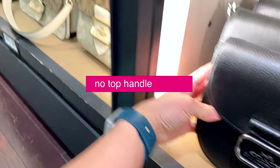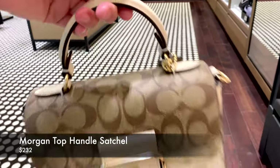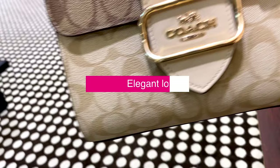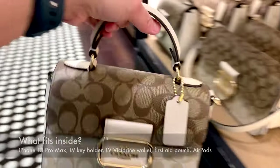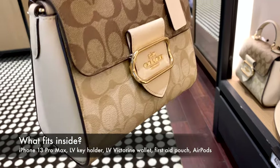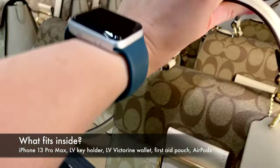If you're interested in this style of bag, I would probably go for the Morgan top handle satchel if you want versatility of both a crossbody and a top handle. The actual bag looks very elegant and very fancy. For size reference, it fits an iPhone 13 Pro Max, an LV key holder, an LV Victorian wallet, and a first aid pouch — so it's pretty roomy.